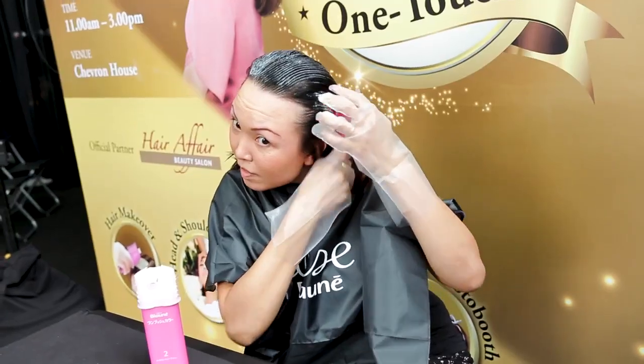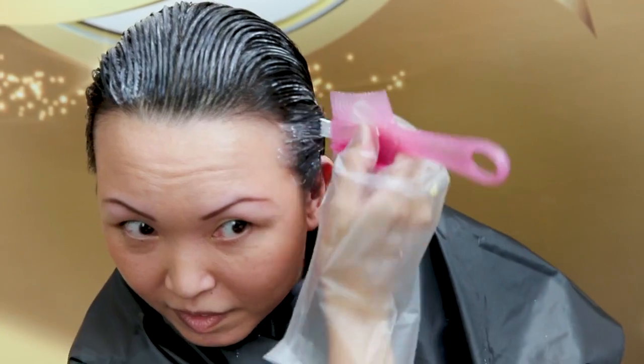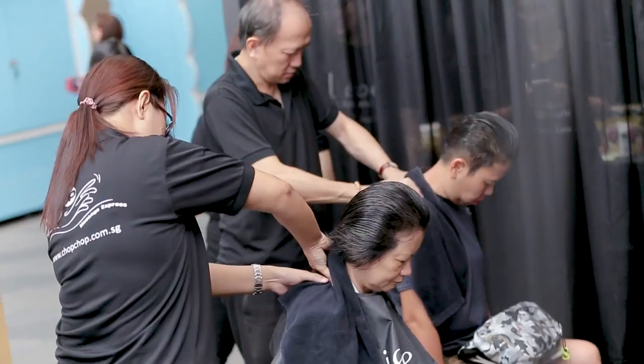No pre-mixing required, just press and comb. Hair colouring is now fast and easy, thanks to OneTouch Colour's innovative cream and brush technology.